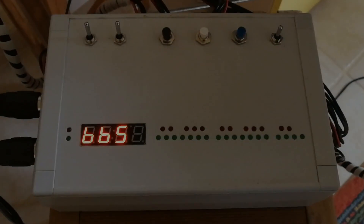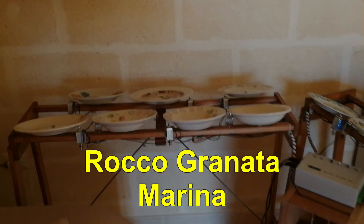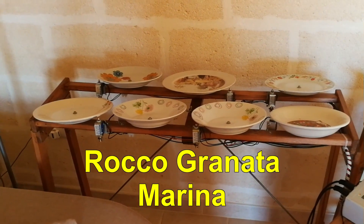Now I would like to make a demonstration of how Piatuino works.